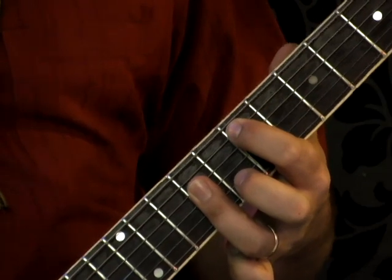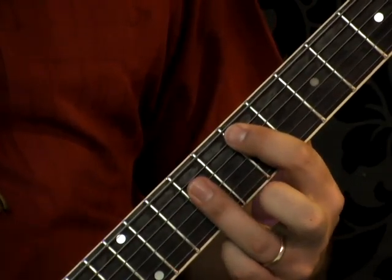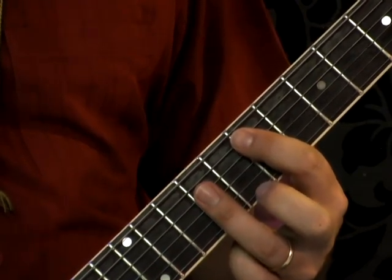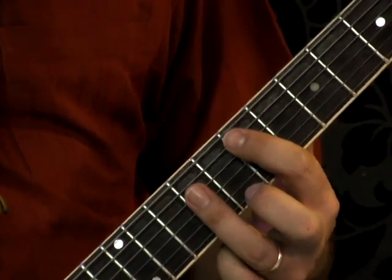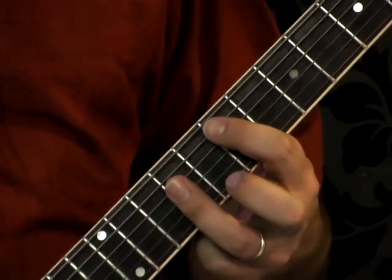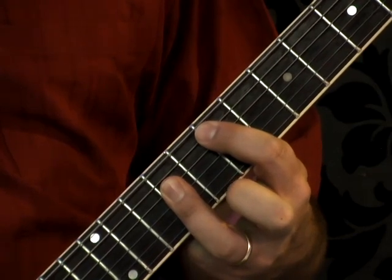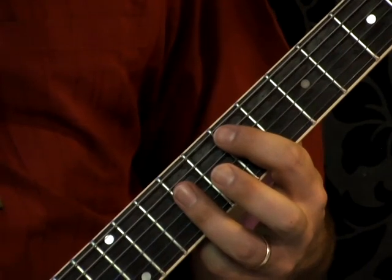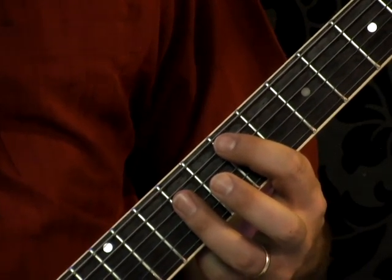After we've strummed that chord once, the next move is to strike the low E string with a palm mute. I'll let go of the chord — stop squeezing — that cuts off the notes of the chord, then I play the low E with my palm mute. That's the first part of the tune.